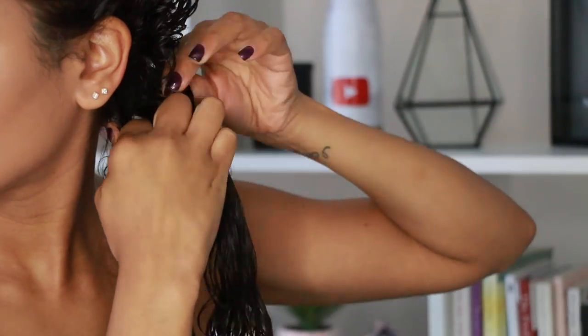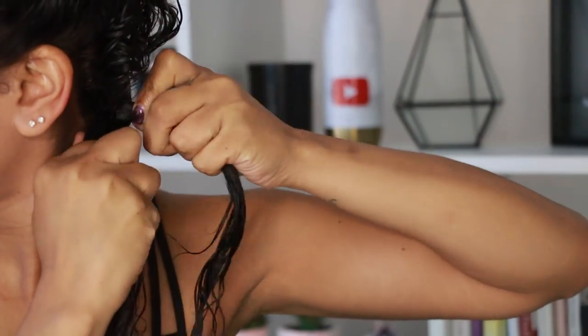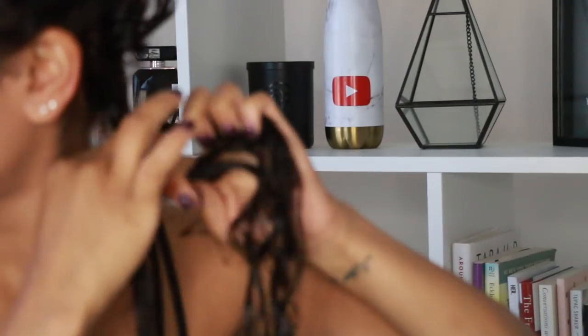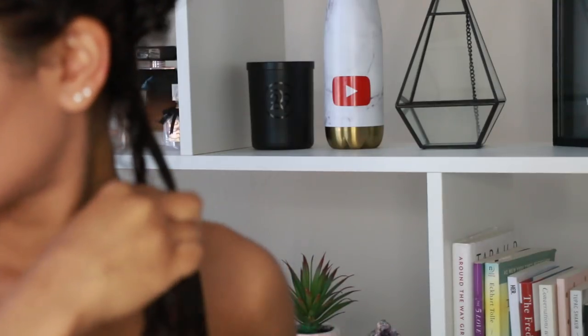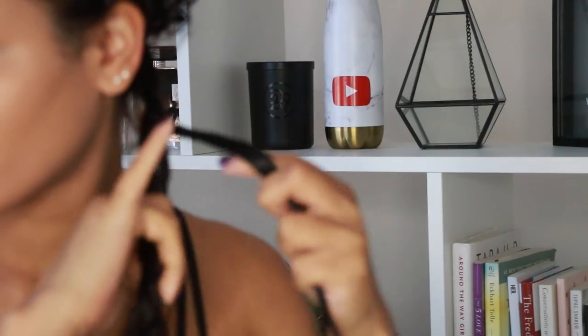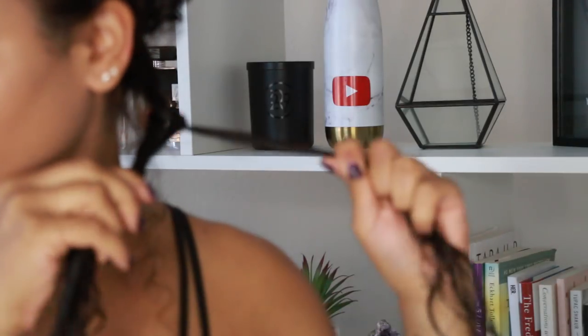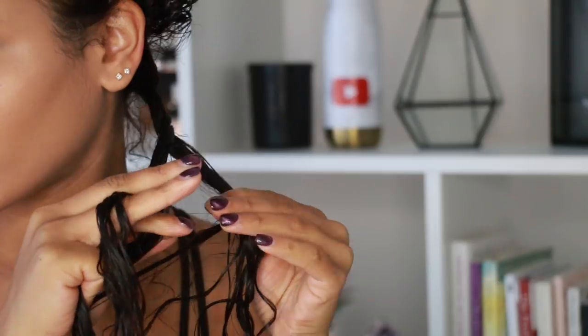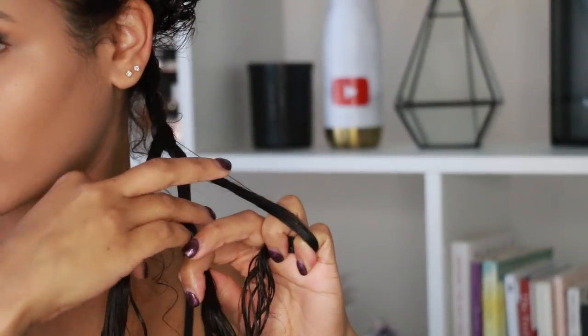To start out the twist I'm going to braid at the root, just because I found that it holds my twist longer and better versus if I start to twist right away — it just won't hold for me. Once I get to the twist part, it's actually really easy. All you're going to do is get the piece furthest to the outside and bring it over to the inside — that's literally it. Once you get the groove of it your fingers will start to adjust and it'll feel natural, but at first you're going to want to braid because your mind automatically goes there with three pieces.